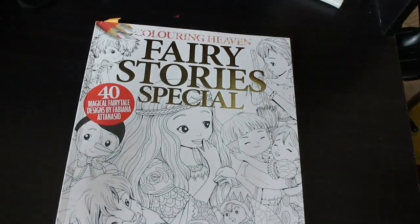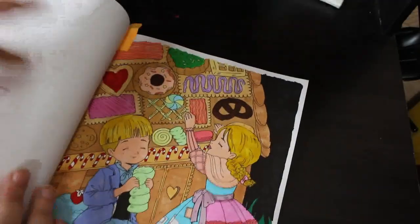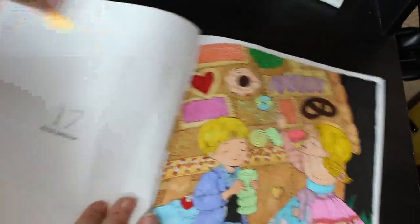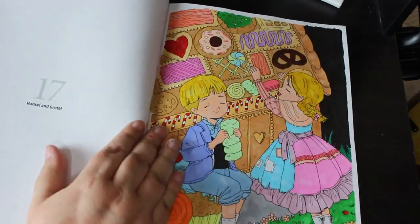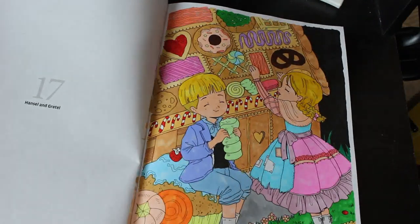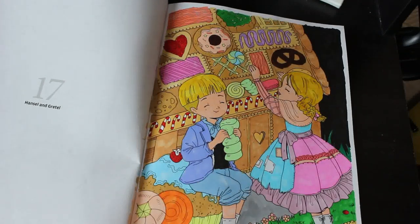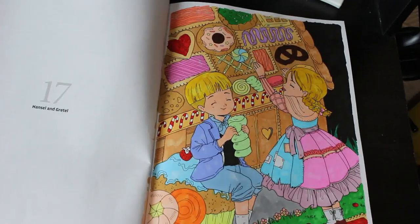I finally finished my Hansel and Gretel picture in Fairy Stories — I did this as a buddy colour with Molly Newland. I'd only started it and finished it here; there was a lot to do. This is a mixture of markers: OhuHus, Everblends, the Amazon ones, and YooHoo pastel colours. It turned out really nice.